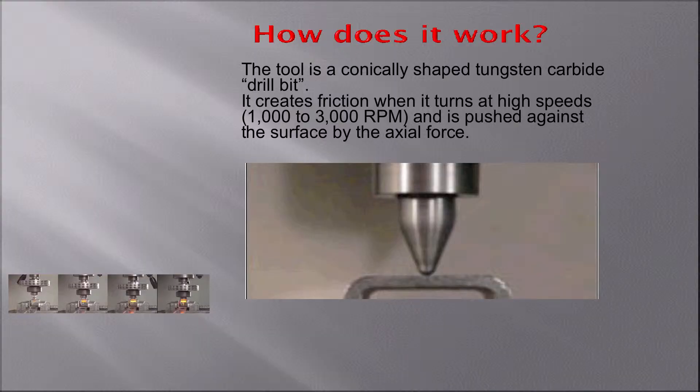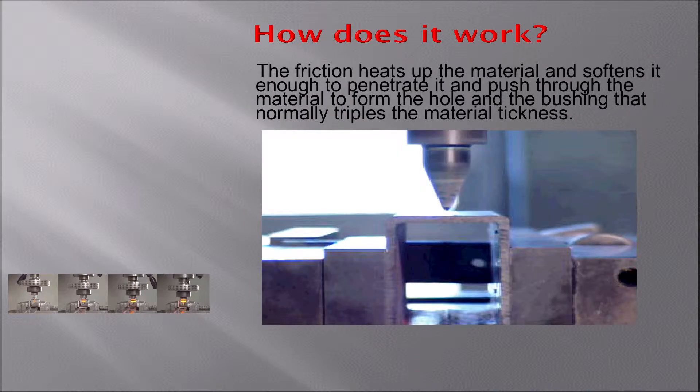Or they will use it as a rotational support for some rotational application. What we use is this tool that looks like a little cone, a little bullet, turning at high speeds — the speeds go from 1,000 to 3,000 RPM depending on the diameter. The rotational speed combined with the downward axial pressure creates friction, heats up the material, and plasticizes it enough to push through and form the hole and form the bushing.